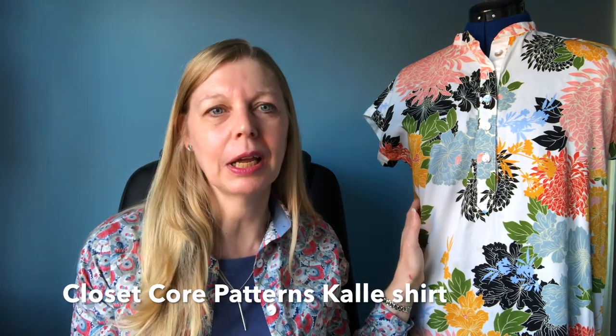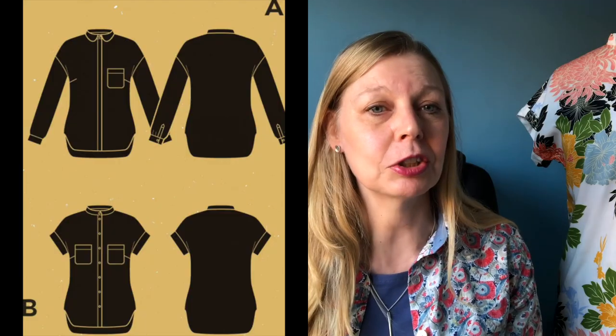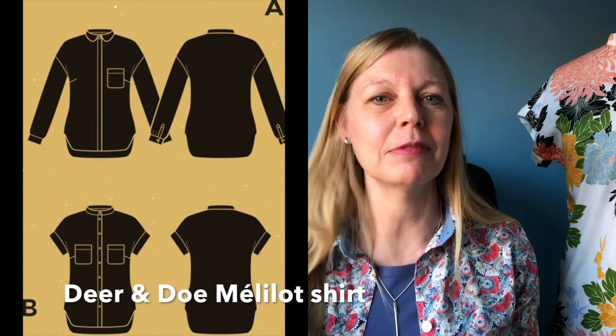Hi, my name's Sam. Welcome to my channel, Frugalissima, where I talk about all things sewing, particularly dressmaking. Today I've got a deep dive into the Callie shirt, which is this one here, and the Meliloe shirt, and a bit of a blend of both, which is the one that I'm wearing here.